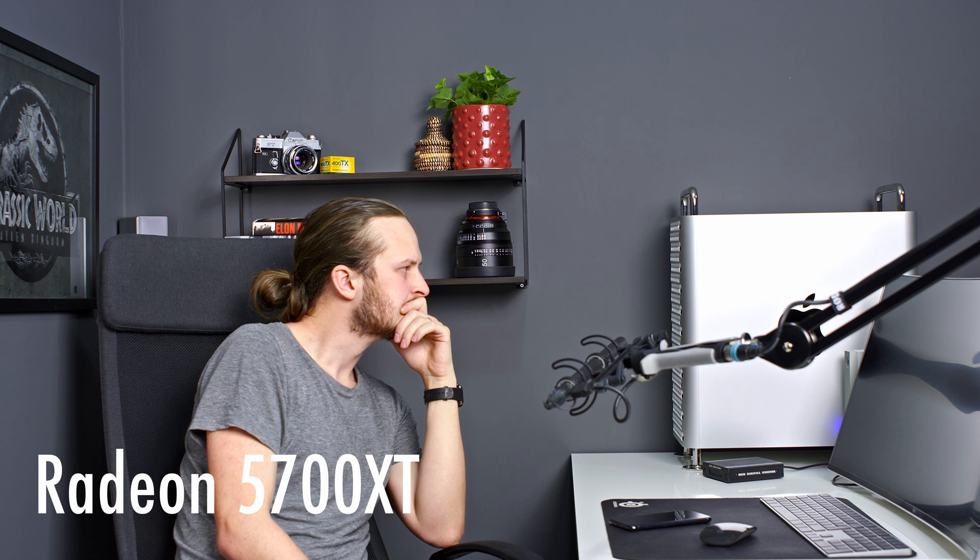The fans on the Radeon 7 are quite noisy, and under 100% load you might think the Mac Pro is about to take off. But the Radeon 5700 XT is not a quiet card either — the big difference is that the fans start kicking much sooner on the 5700 XT because of the lack of power and VRAM. So another point to the Radeon 7: 3.1.